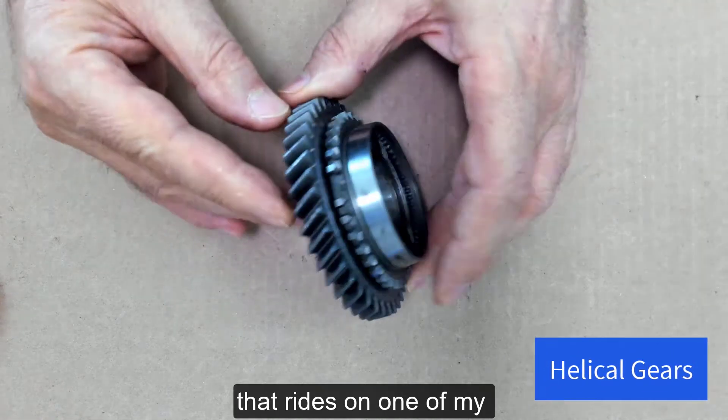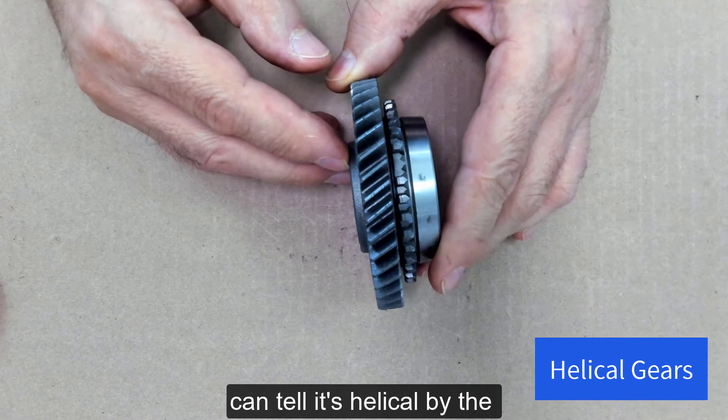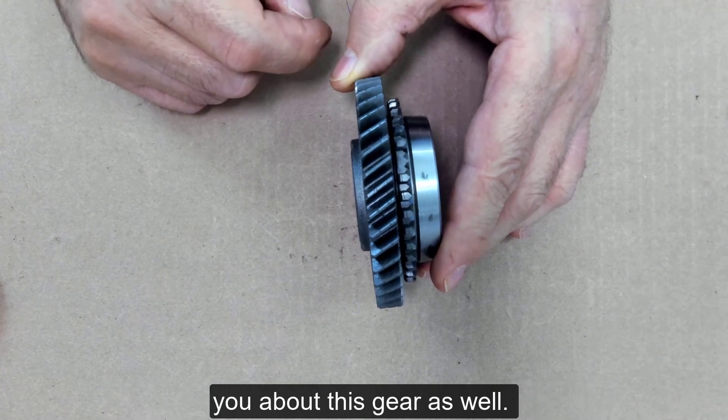This is a helical gear that rides on one of my transmission shafts. You can tell it's helical by the angle cut on the teeth. There are some other attributes I'd like to show you about this gear as well.